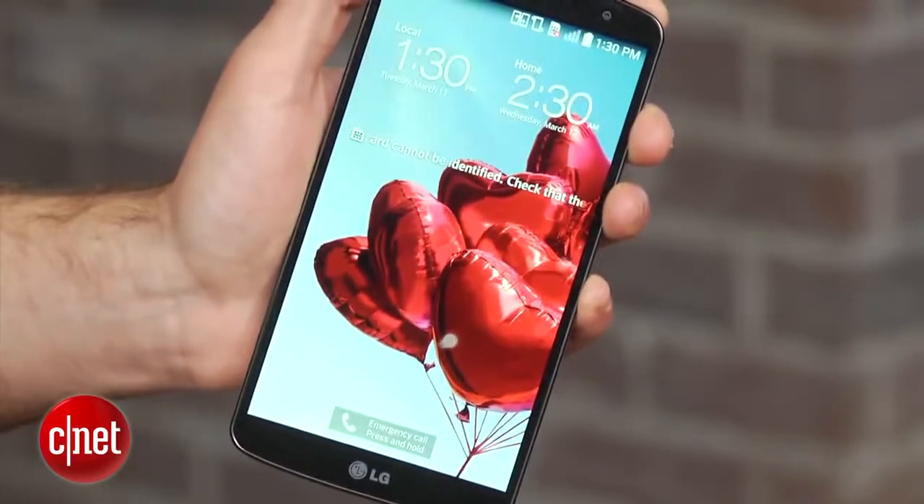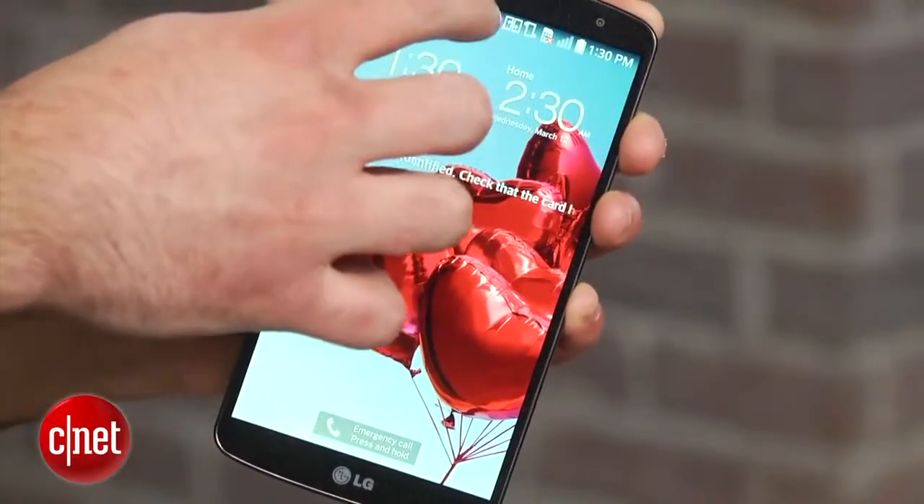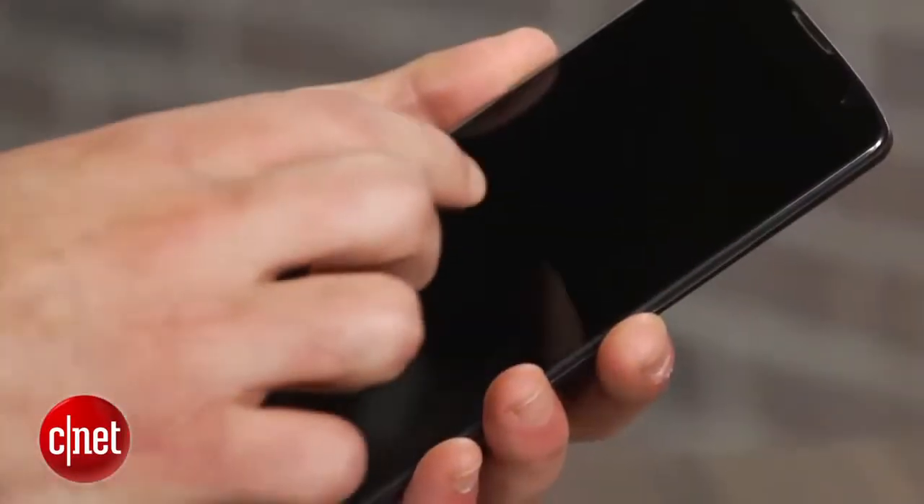The device is also the first one to include LG's new knock code feature, which uses the knock on tapping action to not only turn off the display but also to unlock the phone.